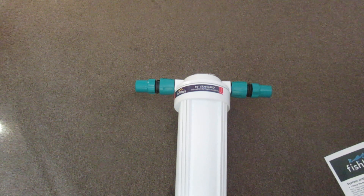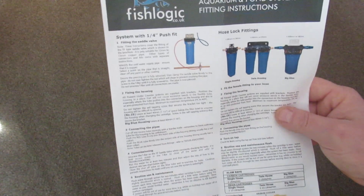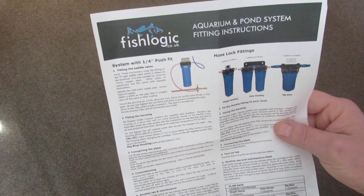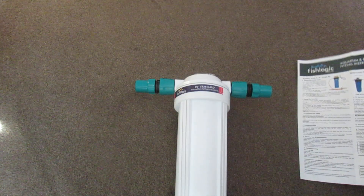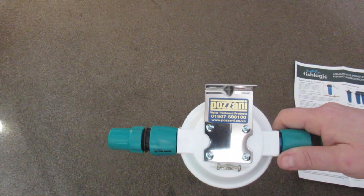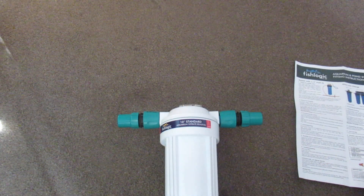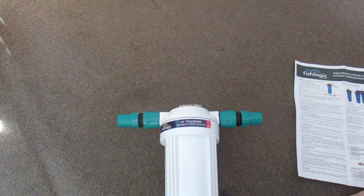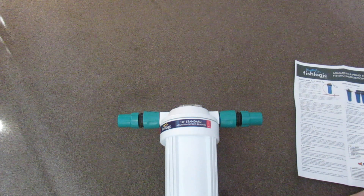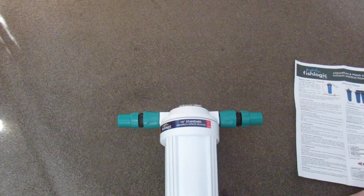It comes with this — there's the website I used: fishlogic.co.uk. Also if you search 'Prosani' on Google that will also come up. It will be great for people with dwarf cichlids that need a lower than 7 pH.